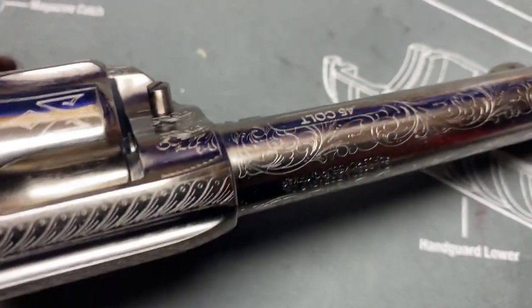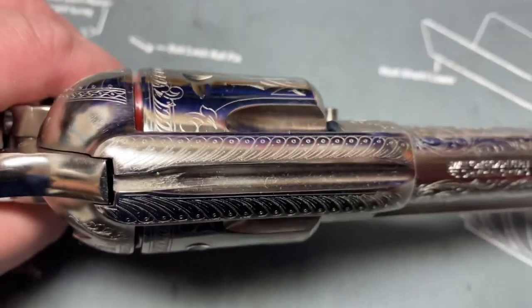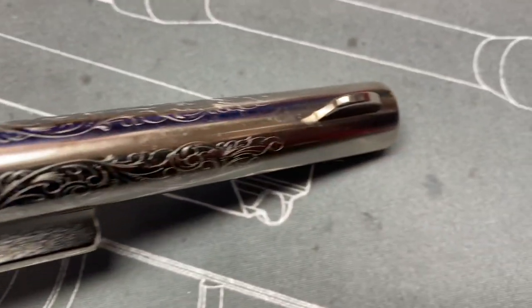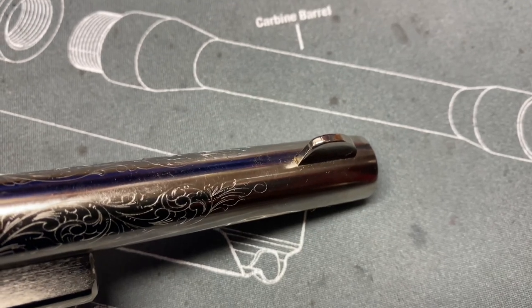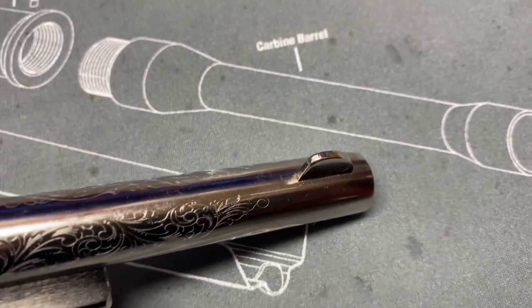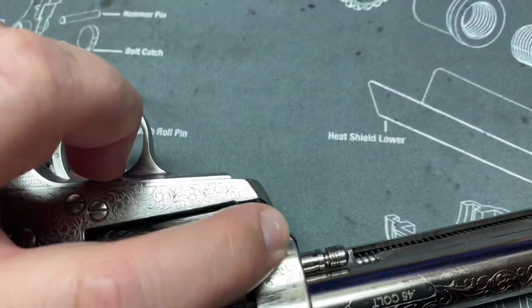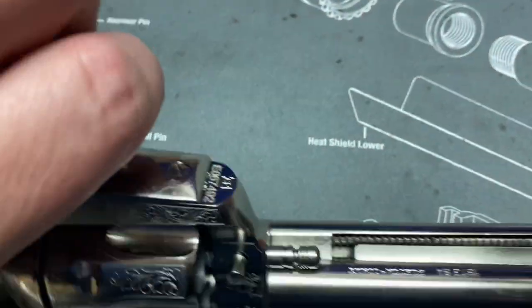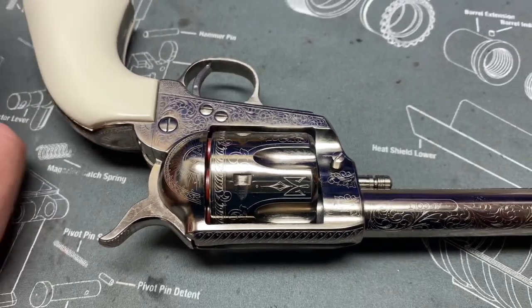You can see '45 Colt' on the top strap. The channel cut is wide, and you can see the sight blade is wide compared to the Seventh Cavalry and the USVs, which are narrow blades. This is a later design that has the cross-pin retention instead of a screw, but everything else functions the same.